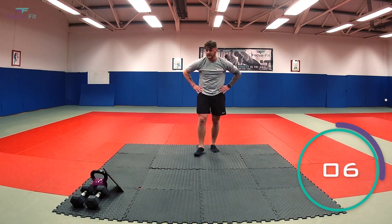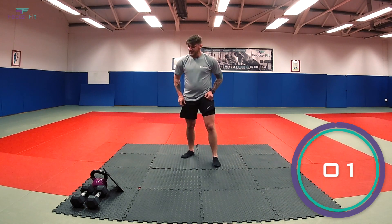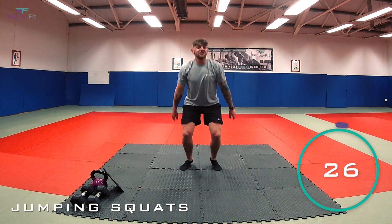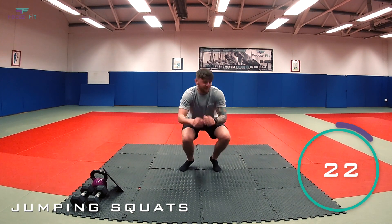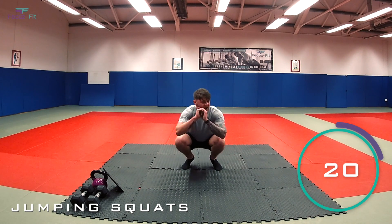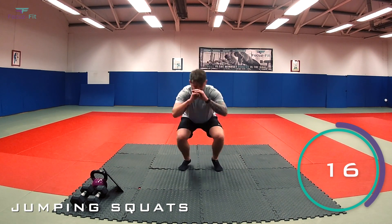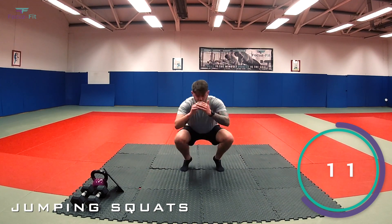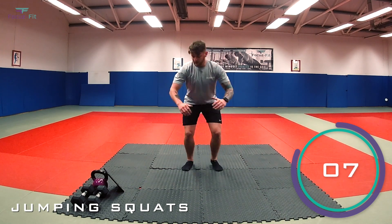Final round now, team — let's put it all in, we're nearly there. Star jumps in two, one, let's go — last time you've got to do this, keep working, come on. 10 seconds gone. Keep it going. Last 10, keep working.